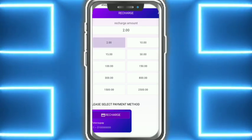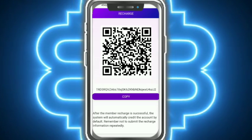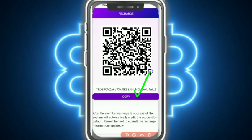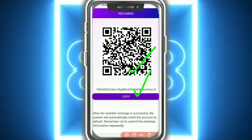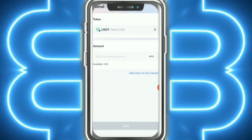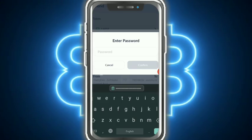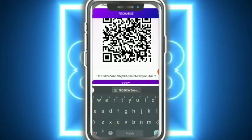Recharging is very simple. Tap on Recharge, select 2 USD, and tap on Submit. You get a wallet address and a QR code. Just copy the address. I am going to my wallet, paste the address, enter 2 USD, then tap on Send.